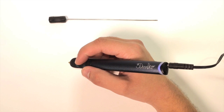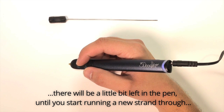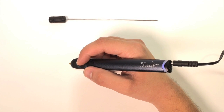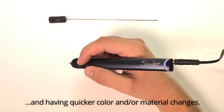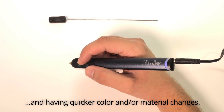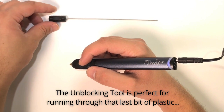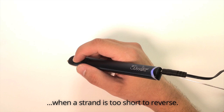When you finish a strand of plastic, there will be a little bit left in the pen until you start running a new strand through or use the unblocking tool to push the last bit out. This is useful for completely clearing out your 3Doodler and having quicker color and/or material changes. The unblocking tool is perfect for running through that last bit of plastic when a strand is too short to reverse.